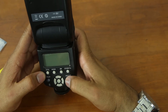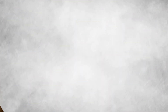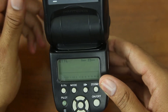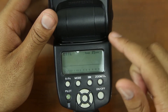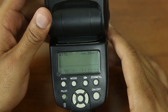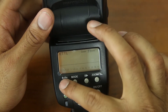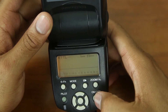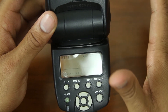We have the buttons on the front — function, mode, zoom, on/off, and pilot as well. It also has the hot shoe at the very bottom that you use to mount it to your camera. Once fired up with four double-A batteries, the screen reads your camera settings. There are different modes and all sorts of options, but you have to mount it to your camera first for it to work because it reads off the camera.